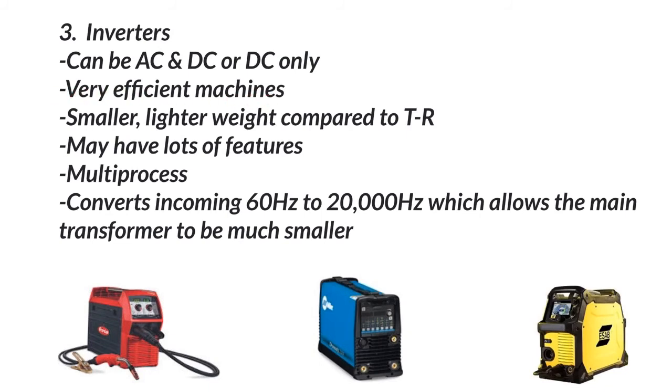The thing about inverters is they're very efficient. Power coming in is transformed from 60 Hz to about 20,000 Hz, and that allows us to use a smaller transformer to get the same amount of power out of it. They're smaller and lighter weight than a transformer rectifier. They can have tons of features and all kinds of programs loaded — they're basically computers. It's quite impressive what you can do with these.